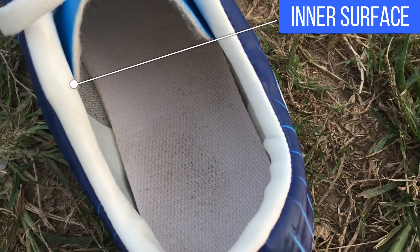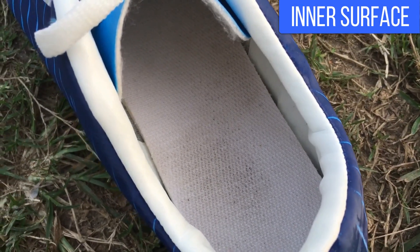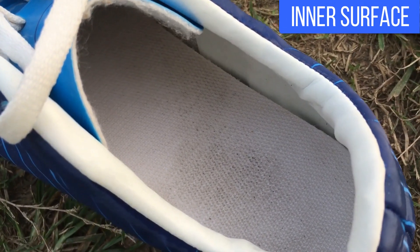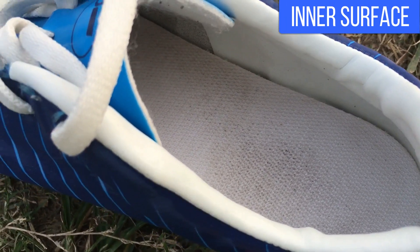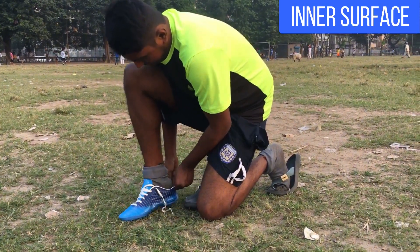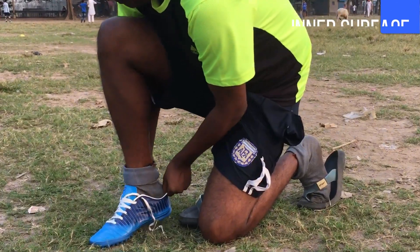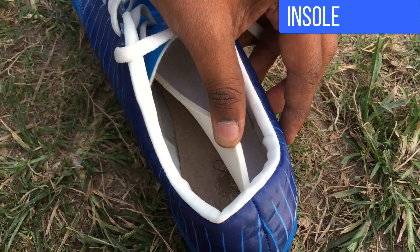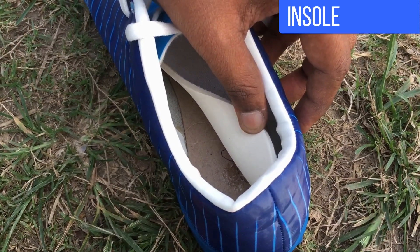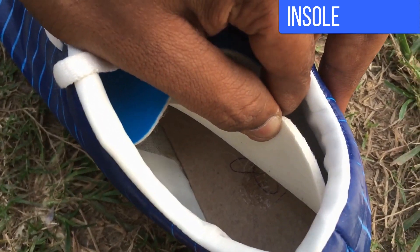The material used on the inner surface of the boot to cover the heel area is white synthetic leather, which provides water resistance and also a snug fit. The heel area of the boot feels one with the feet. The insole of the boot is provided with EVA foam, which absorbs impact and provides cushion while running and changing direction.